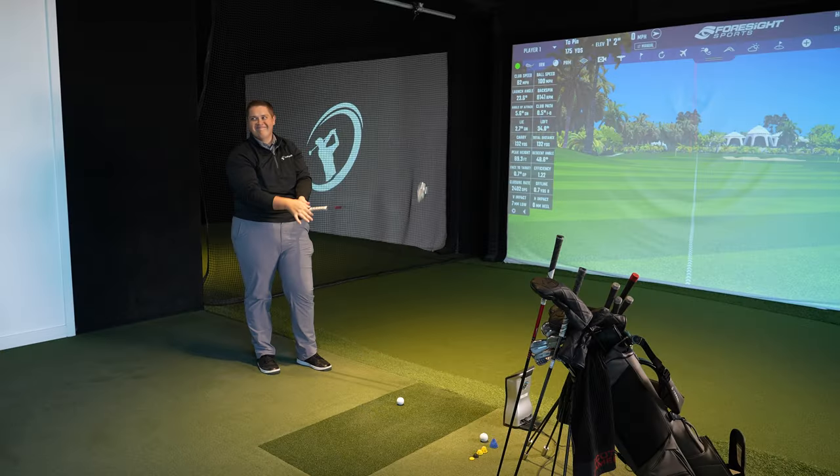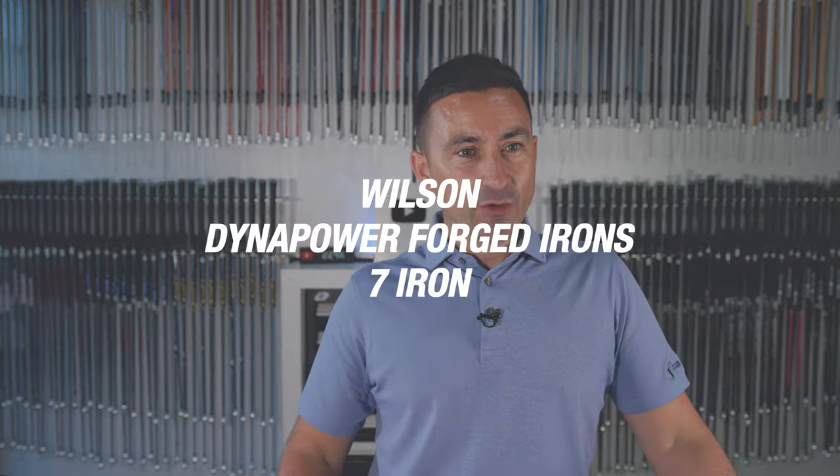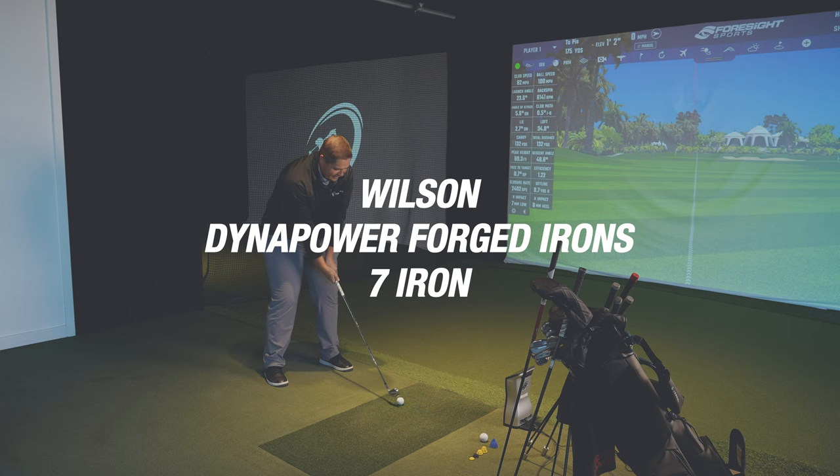Lovely opening salvo from you there, Michael. That was very unlike you — uncharacteristically good. These tests are normally a bit of a struggle, but you obviously quite like that. KBS Tour — it's becoming your new shaft of choice. I've always liked the KBS.